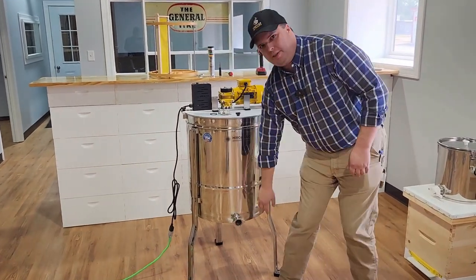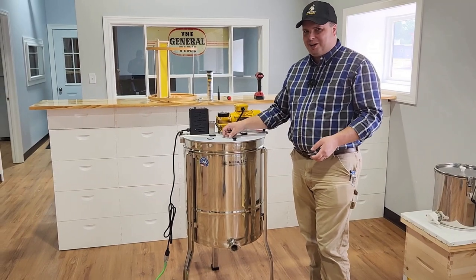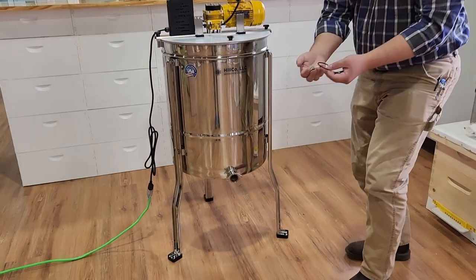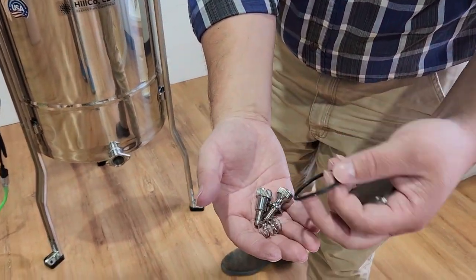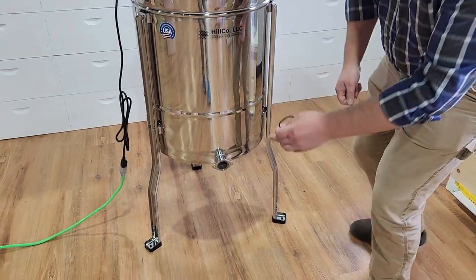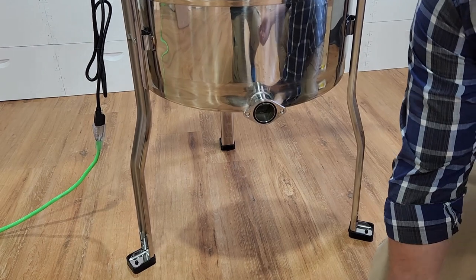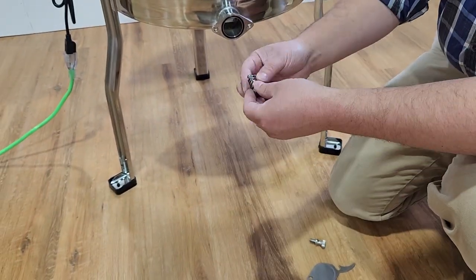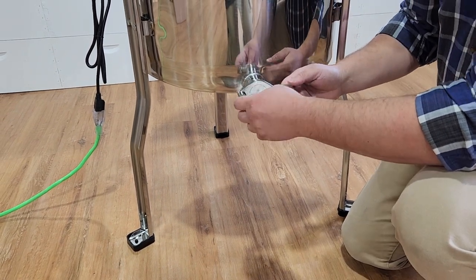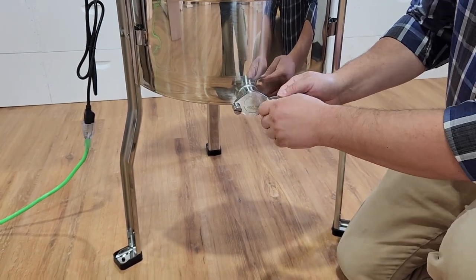We take off the honey gate door for shipping safety — it's one less thing protruding out. We've learned a lot over the years about shipping. In the bag of hardware, you're going to have two thumb screws, a spring, an O-ring, and the front door of the honey gate. First, install the O-ring into the groove, and the honey gate is good to go.